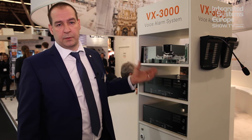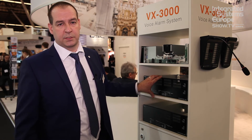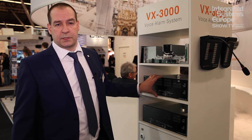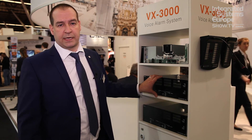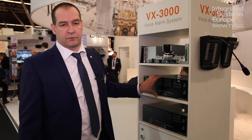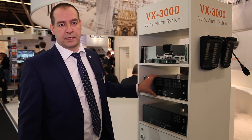Every unit has control inputs and control outputs as required for voice evacuation requirements, fully monitored. Each piece of equipment is 24 volts powered, and we can link that to our VX3000 DS charger, which allows very simple, easy configuration with battery backup. Overall, it's a system with very few components, but it's a very flexible and powerful system.